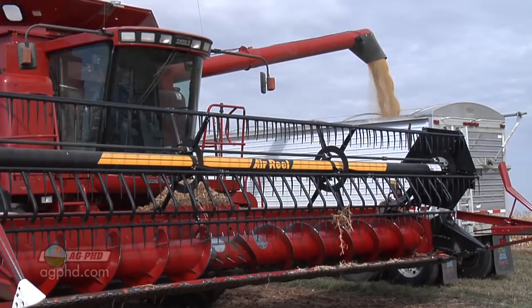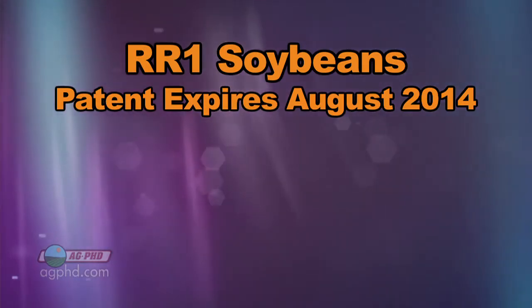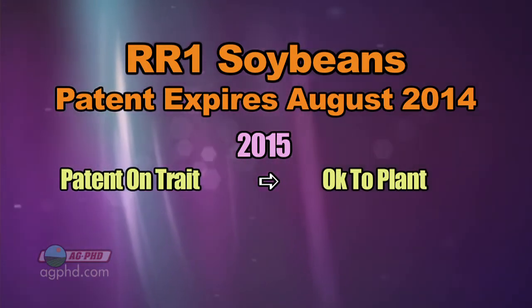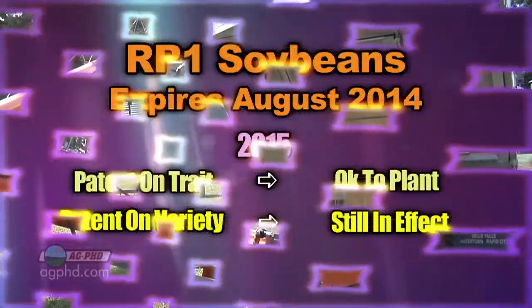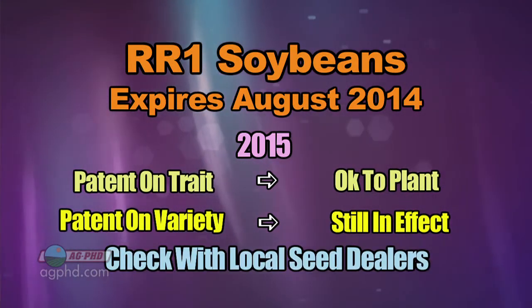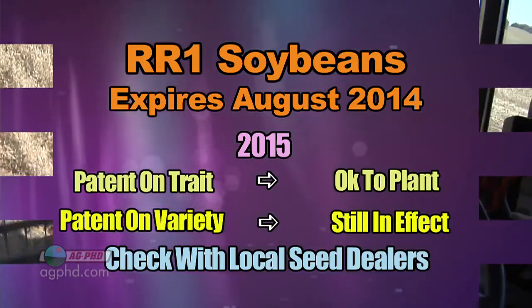To recap: the Roundup Ready 1 technology patent is expiring in the United States in August of 2014, so in 2015 you could plant Roundup Ready 1 soybeans that you've saved and cleaned yourself without getting in trouble on the trait patent. You just have to be careful about the patent for the variety — talk to your seed company and find out if you actually can save that seed and plant it the next year.